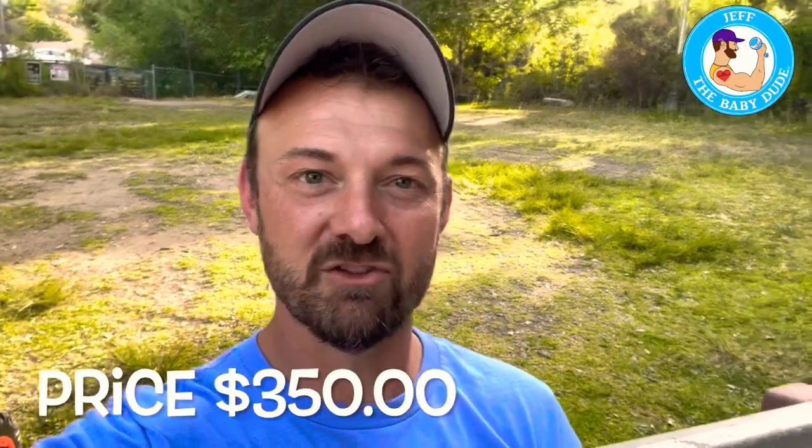The battery life doesn't last super long, which is kind of an issue, and it takes a long time to charge. We get maybe three one-mile trips and it kind of dies off. The price is $350 — they can both use it, and it's not crazy for what things cost for kids.